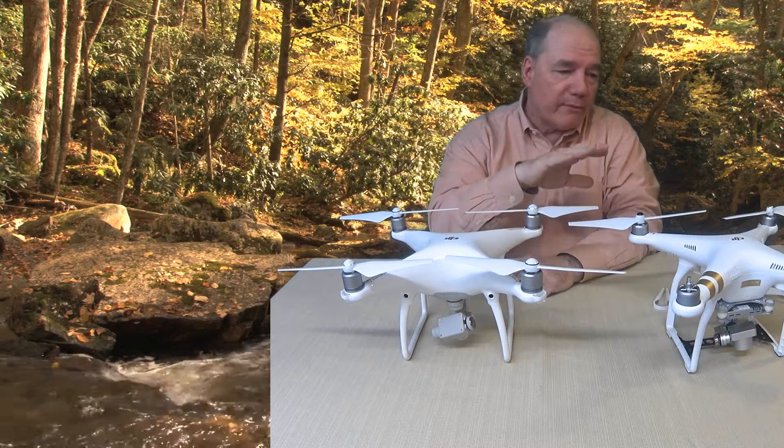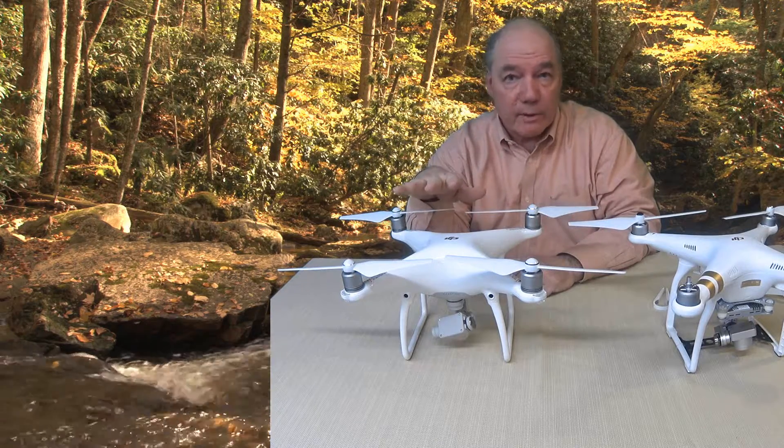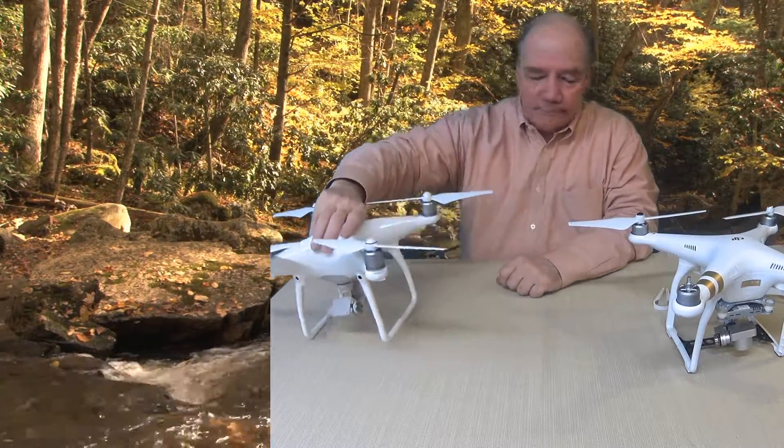So that's basically the difference between them. We'll do other videos that talk a little bit more about the variety of blades available for the Phantom 3, some accessories, and comparisons of the two drones in future videos. Happy droning and I hope this was helpful!